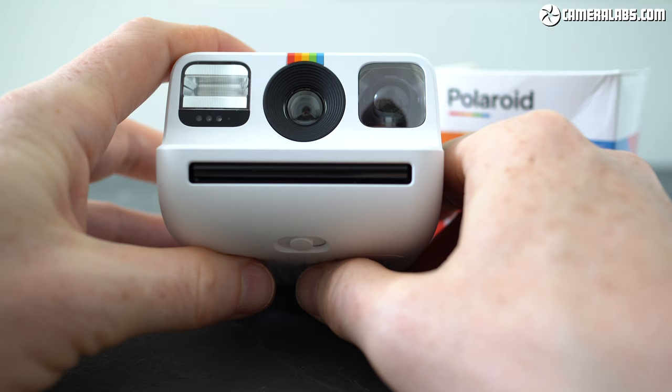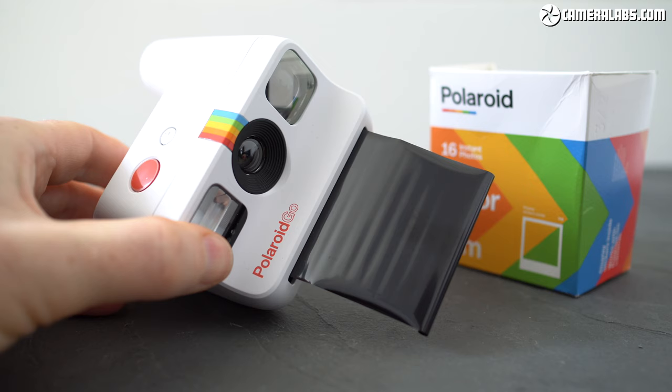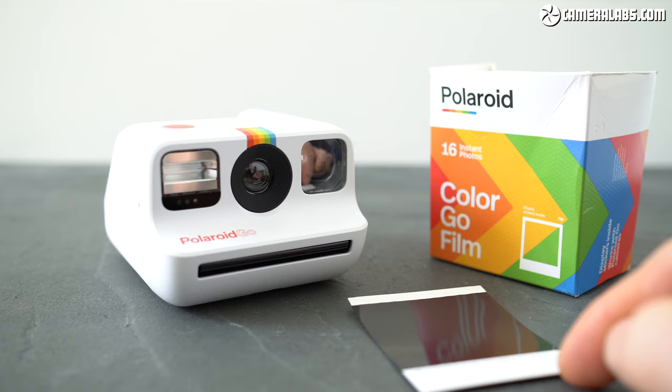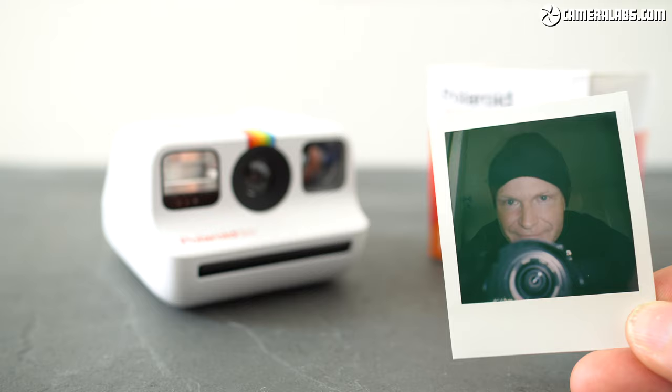Once you're good to go, a firm push of the bright red shutter release button fires the camera with the paper emerging immediately afterwards, hidden behind a retractable blind to protect it from light. You should wait for at least five seconds before flicking the blind away back into the camera. At this point, the print should be placed face down or in a dark place for development to complete, which takes around 10 to 15 minutes. I generally place them inside the empty film box in a bag to shield them from light or rough handling that can damage the development.